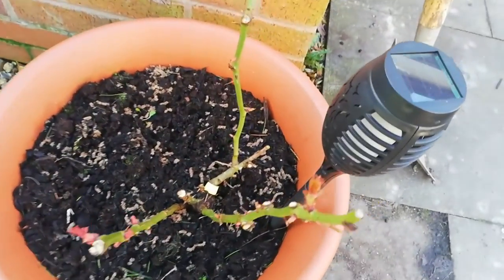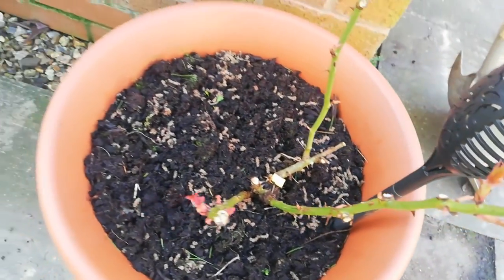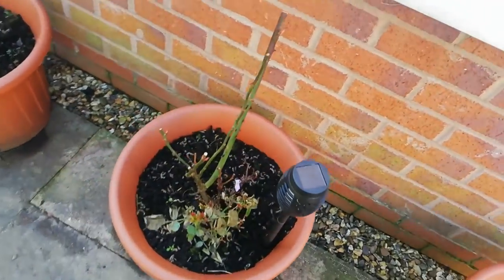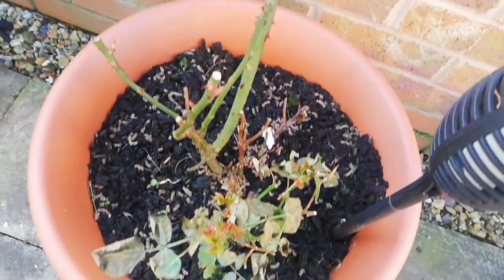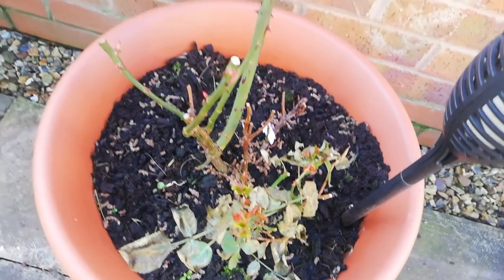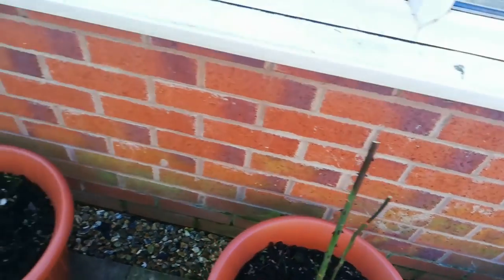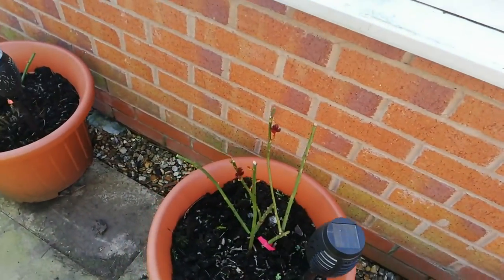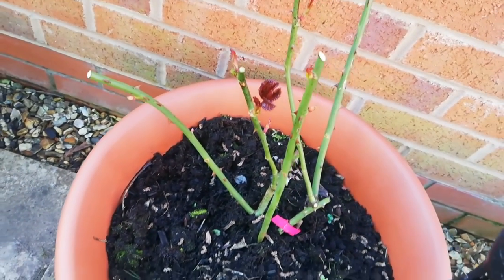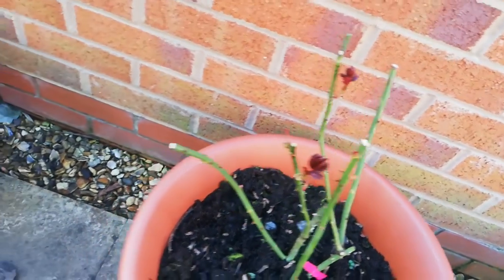These are my five tea roses and I put lights on them because they look really beautiful at night. This is the yellow tea rose. To the left are both pink tea roses — they are growing, getting buds and forming leaves now.